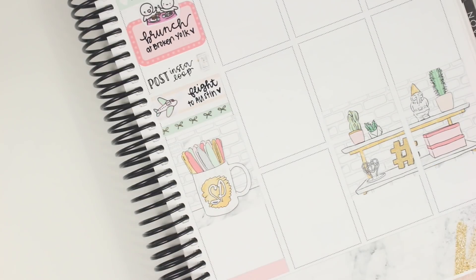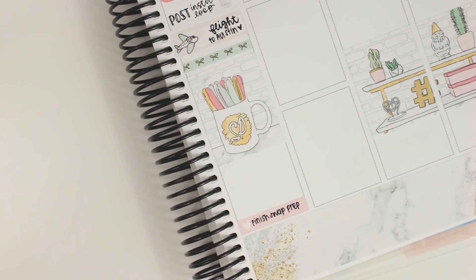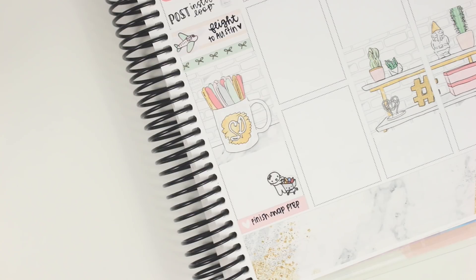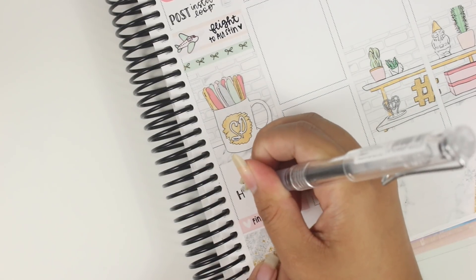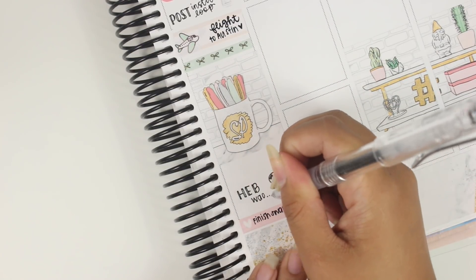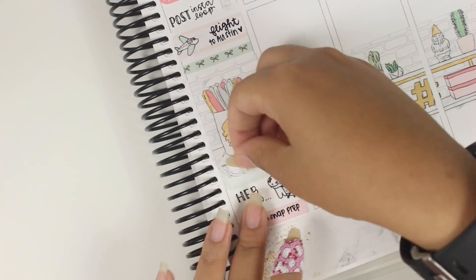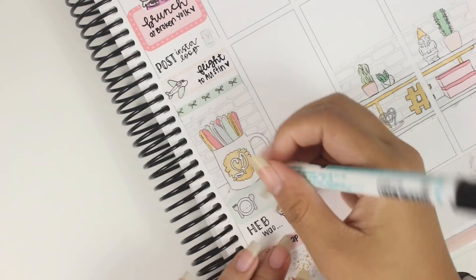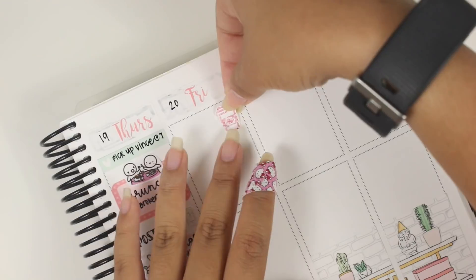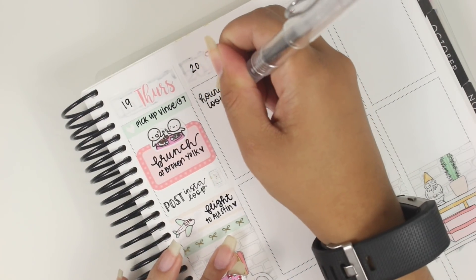The plane sticker for the flight to Austin is from Paper and Milk, and I use the same one for the trip back. When I do similar things, I like using similar stickers so I can visually see what's similar in the spread — I think it's just because I'm a designer and that's how you think about design. I put down the full boxes first to block off those times, then put a Scribble Prints Co. cup full box to cover the flight, and a double box on the weekend. I used a fork, spoon, and plate sticker from Very Cute Designs to note that we went to a barbecue place called Lambert's.